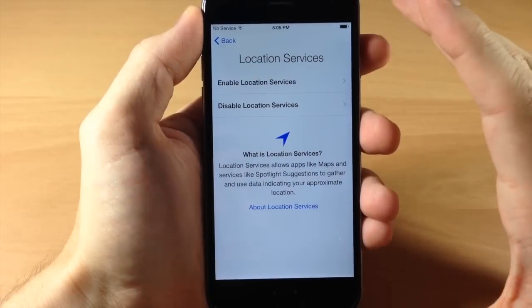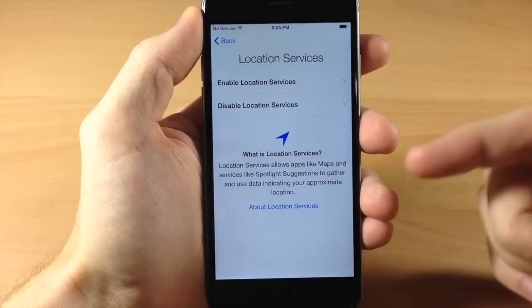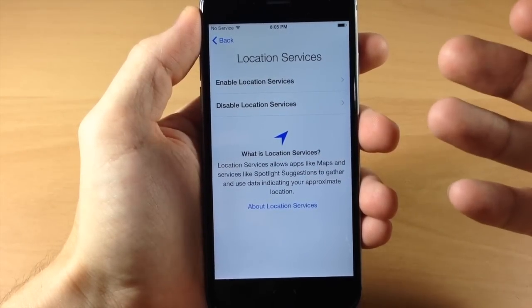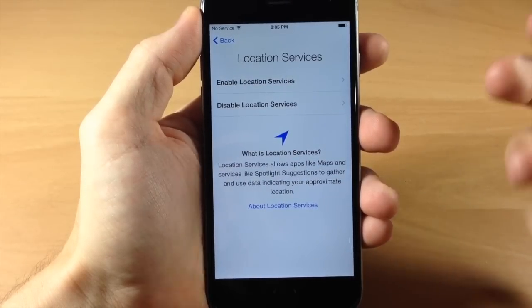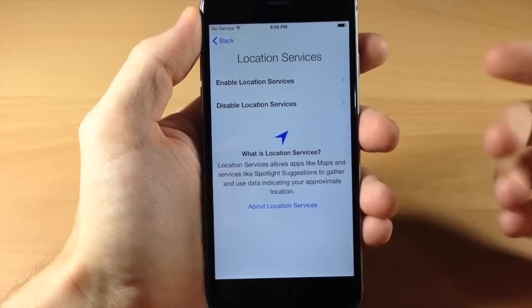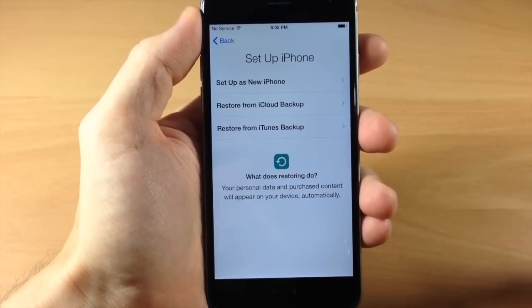When we tap Next, we get another screen for location services. You're probably going to want to enable location services. You can see right here that it's going to allow apps like Maps and services like Spotlight Suggestions to gather and use data indicating your approximate location. At some point you're probably going to want to know where something is and get directions to it, so we're going to go ahead and tap on Enable Location Services.